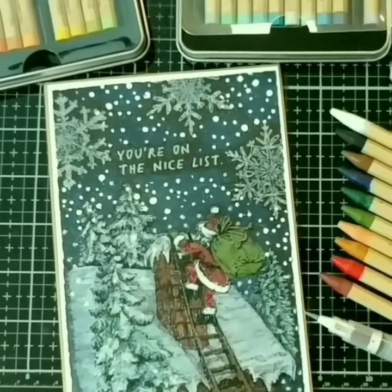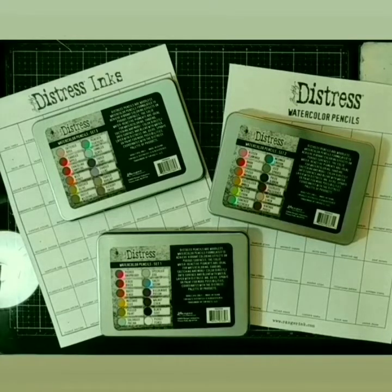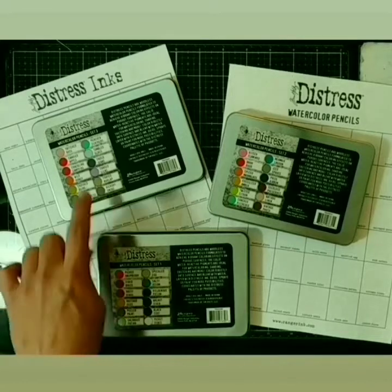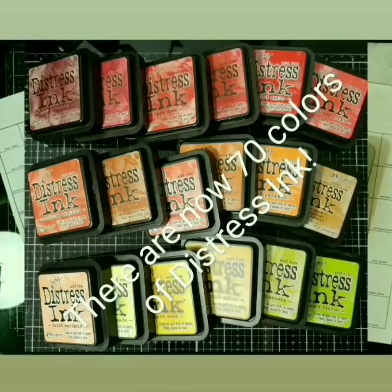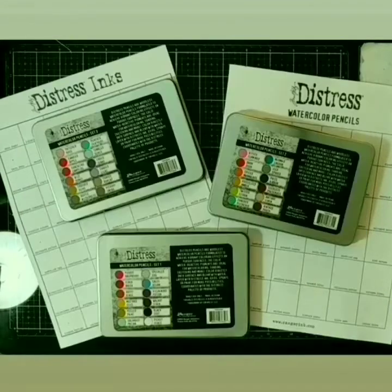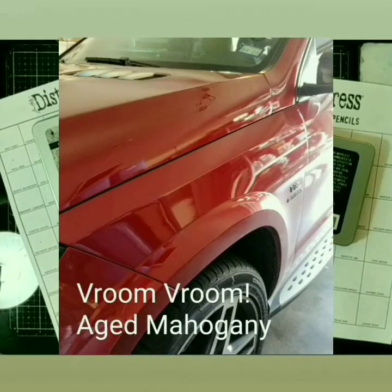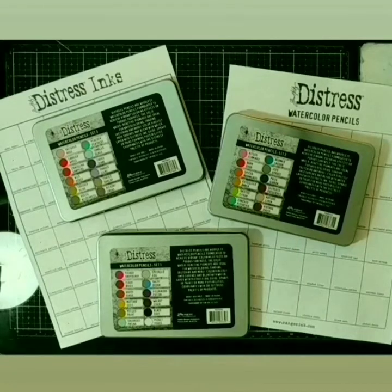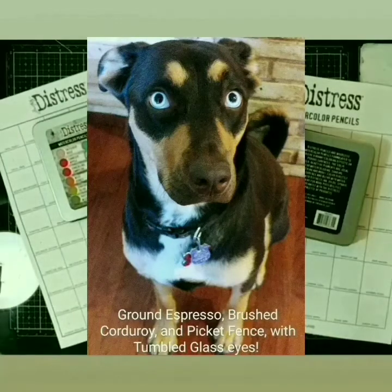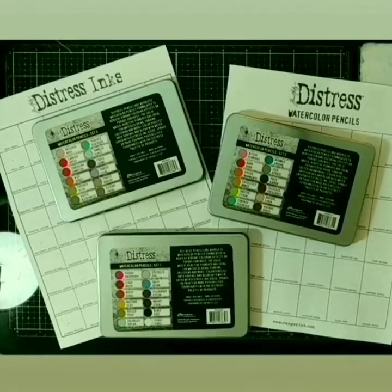Before I show you my favorite way to use the pencils, let me tell you a little bit about the Tim Holtz Distress colors from Ranger, just in case you're a newbie. The Distress line is now a vast array of different art mediums, and the watercolor pencils are the newest addition. The first mediums Tim put out with Ranger were water-reactive dye inks, which now include 70 colors, and that is where all the color names come from. I know them so well that everything in my life is now seen in Distress colors — my car is Aged Mahogany, my kitchen wall is Festive Berries, my shirt is Hickory Smoke, and even my dog is a combination of Ground Espresso, Brushed Corduroy, and Picket Fence, with Tumbled Glass eyes.